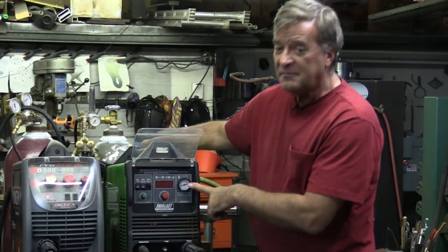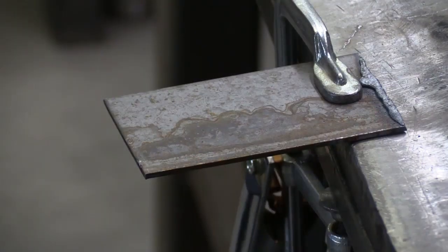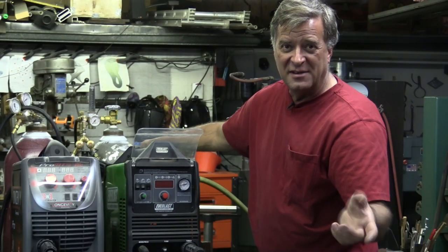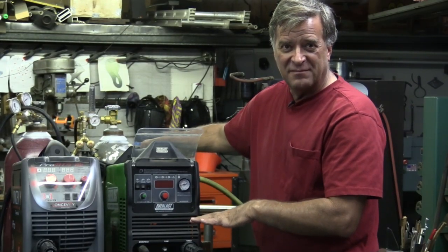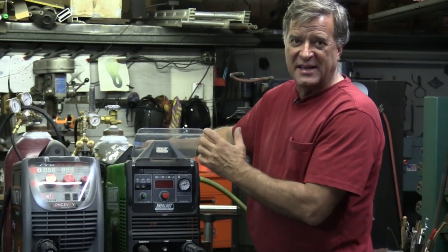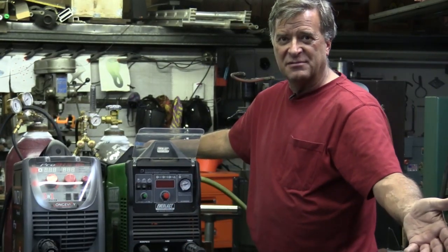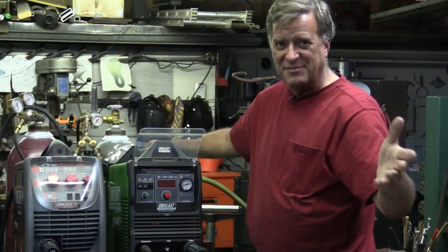What are you cutting? Oh, I've got just a piece of 8th inch scrap that I got out of the scrap barrel, just to show you what different settings — pressure-wise, amperage-wise — get you on the same piece, on the same thickness of the same type of metal.